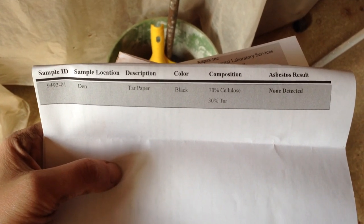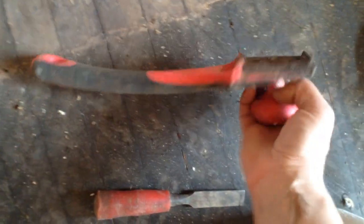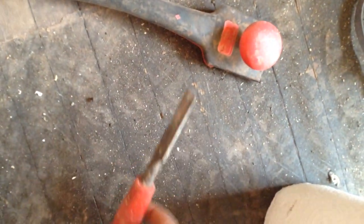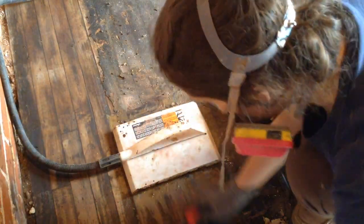This is the kit I got off Amazon — you send them a piece of the floor and they tell you what's in it. It came back as none detected. Use a couple of spare pillows if you have them, because there's still a lot of nails and screws in the floor and you're going to be down there for quite a while getting this stuff up. It's a long process.